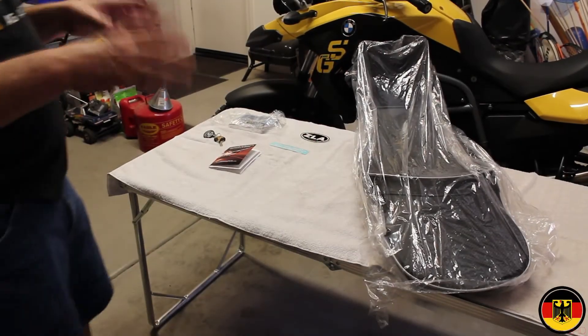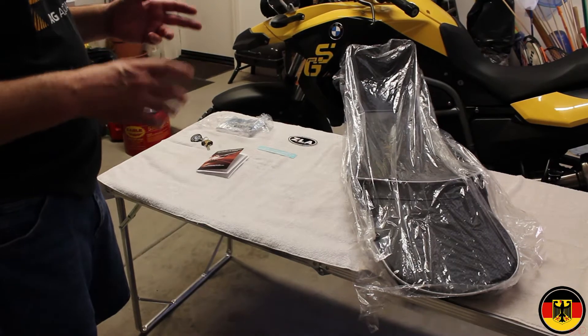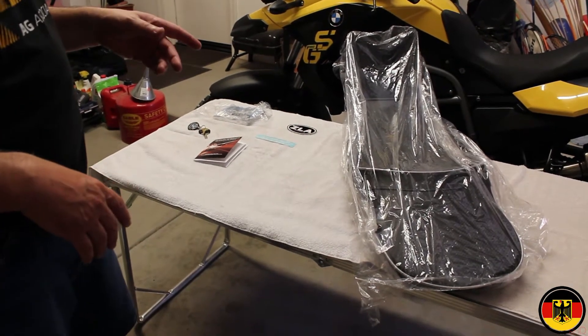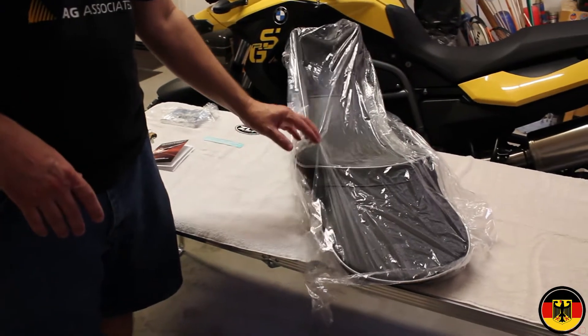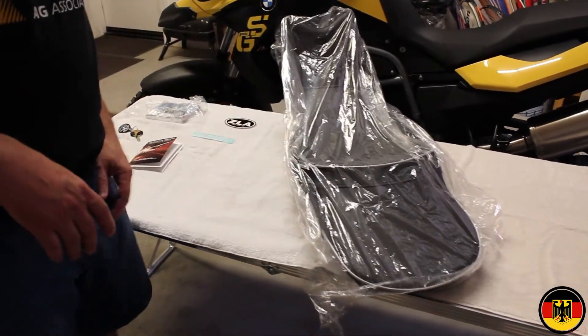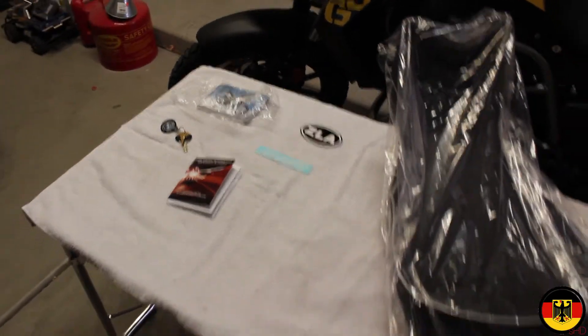Today we're going to change the seat out on my 2012 BMW F650GS. I ordered a seat from Sargent, through RevZilla, and I ordered that after doing a lot of investigation.